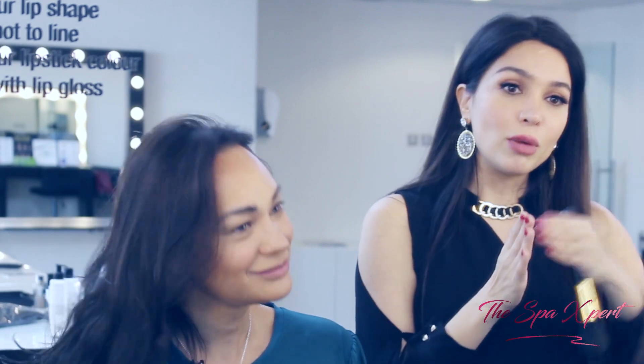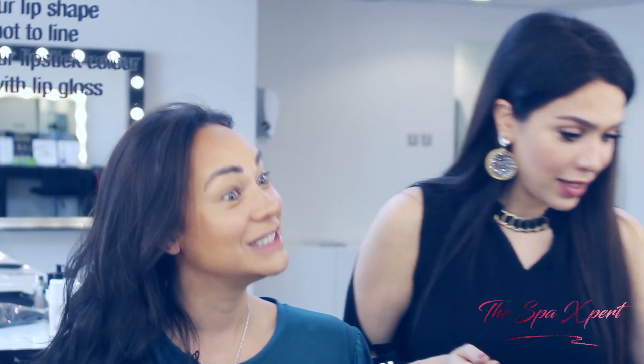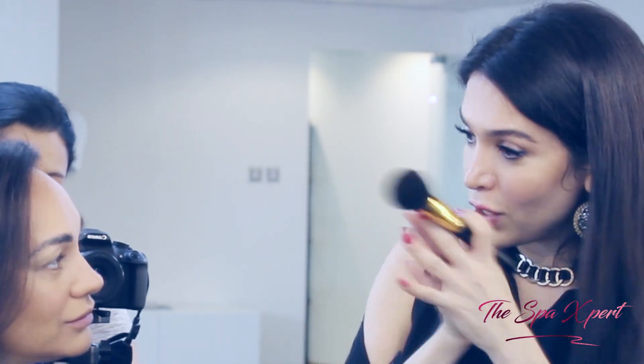In the camera you will see a huge change in your makeup when you do the contour. Powder always comes at the end, because the minute you put powder it's like you're fixing everything. Then you cannot apply any cream product on top of it, otherwise you're going to create a mess.